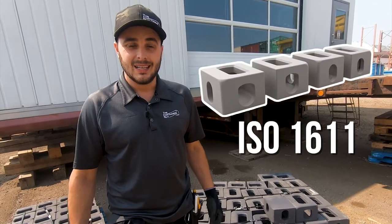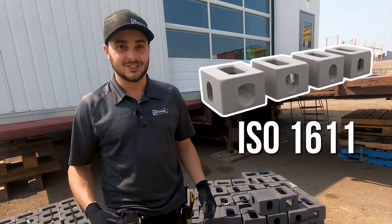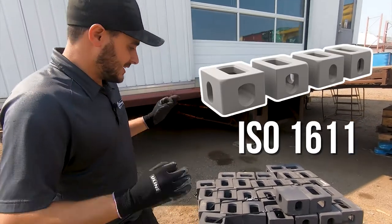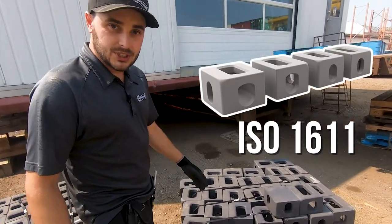Hi, I'm Channing McCorston, The Container Guy. Today we're going to be looking at corner castings for a shipping container. There isn't a lot of variance in these, or there shouldn't be, because if there is, that's typically a problem with the manufacturer. So there's only one thing to really show you, and we'll just jump right in.